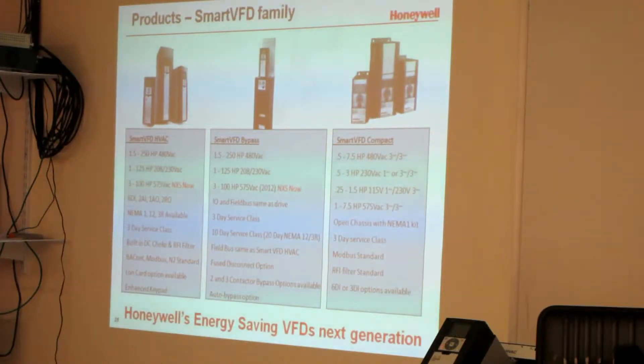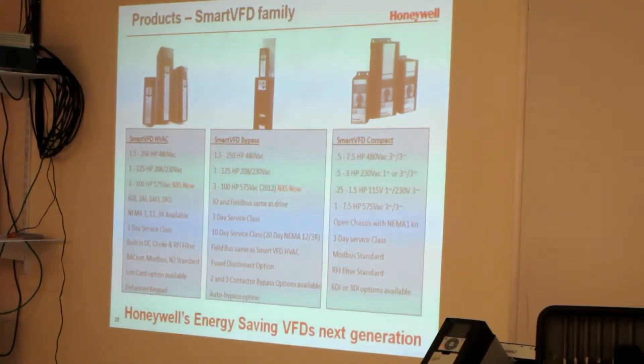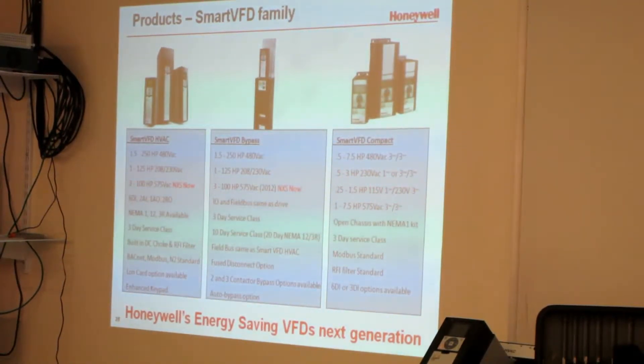We do have the 575 volt ones for Atlantic Canada. We've got 208 and 230. You can wire these things to single phase in, but it's always three phase out. So when everyone says, 'I've got a single phase drive,' well, you don't really — you have a single phase in, three phase out drive. And you have to size it accordingly because it's not going to be the same size. If I have a 10 horsepower motor, I'm going to probably need a 30 horsepower drive in single phase — that's standard. And there are some that work on 110 — 115 volt in, 230 out — so you do have that option on the small ones.